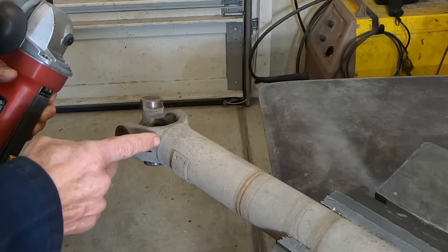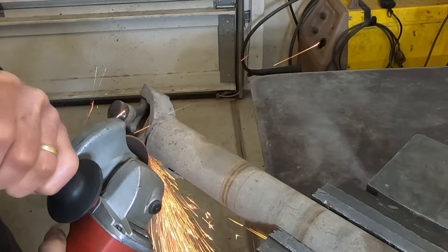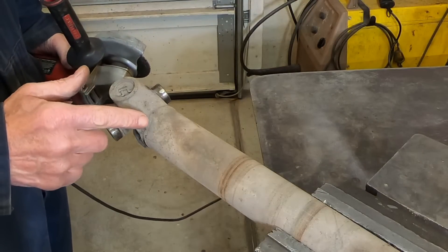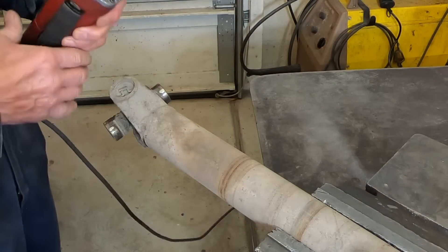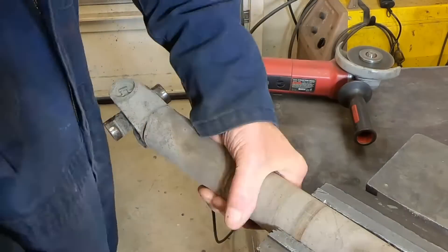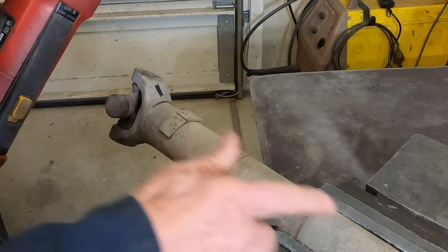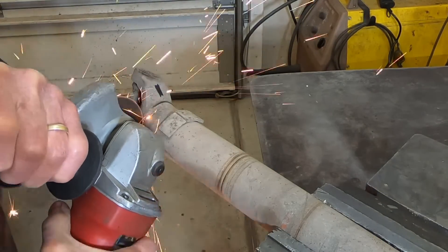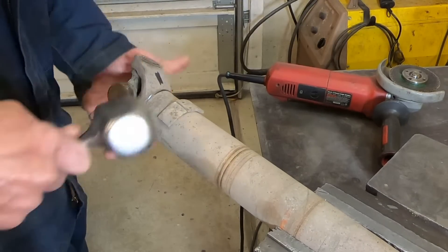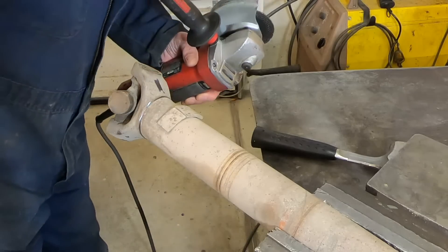I'm going to try and cut right in the center of this weld. I'm not trying to cut all the way through — there's a little flange on this piece that slides into this piece, so I'm just trying to cut down through this depth here. When I clamp down on this, I'm not putting very much pressure because I don't want to collapse that. I've got to keep going little by little until it will crack loose.